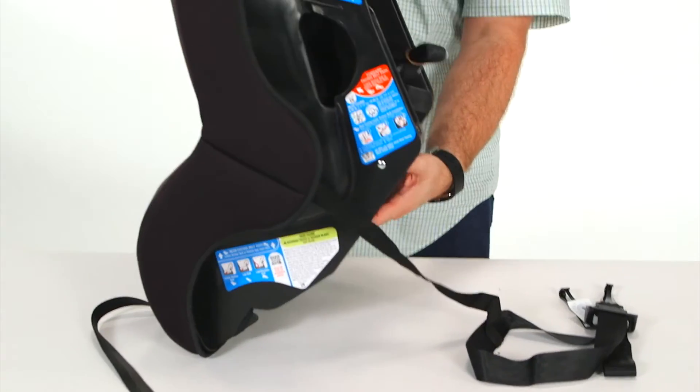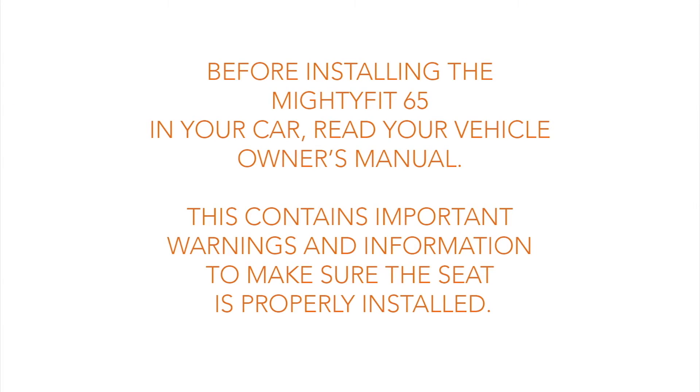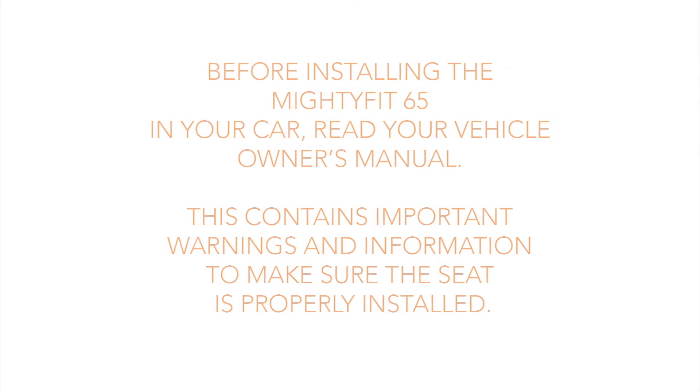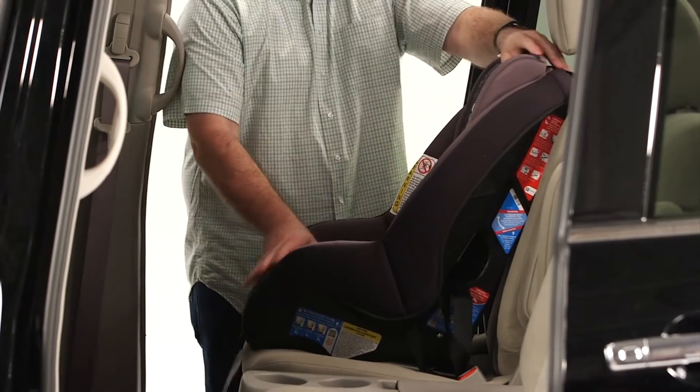Now rotate the recline stand out and push upward to lock it in. Before installing the Mighty Fit in your car, read your vehicle owner's manual. This contains important warnings and information to make sure the seat is properly installed. Place the car seat in the back seat of your vehicle, making it flush with the vehicle seat.